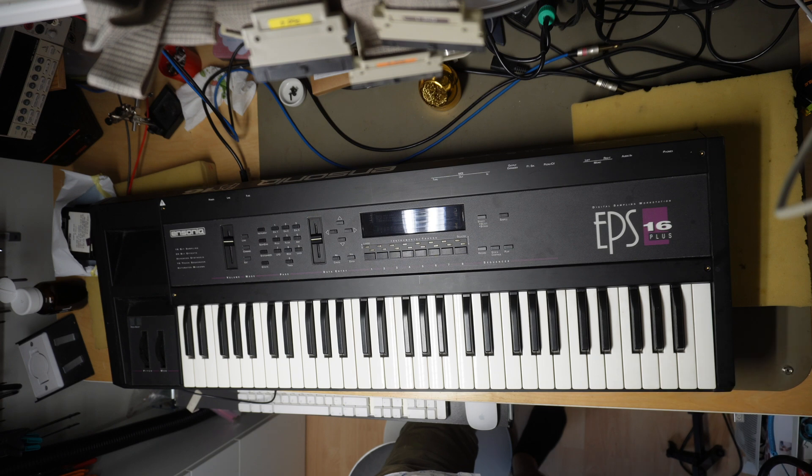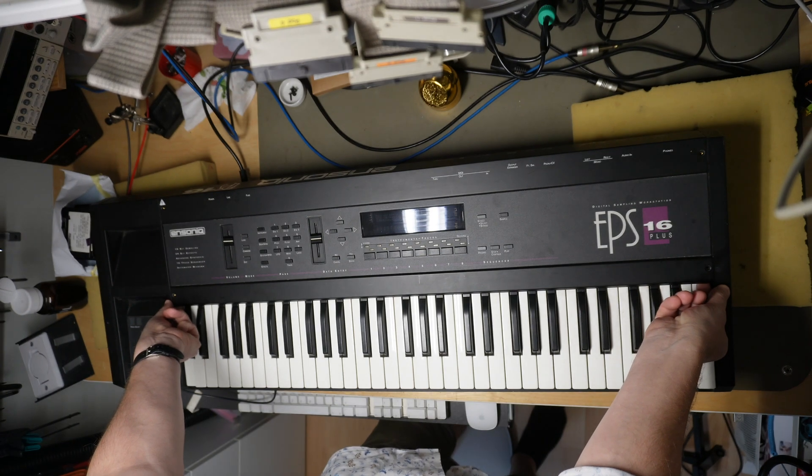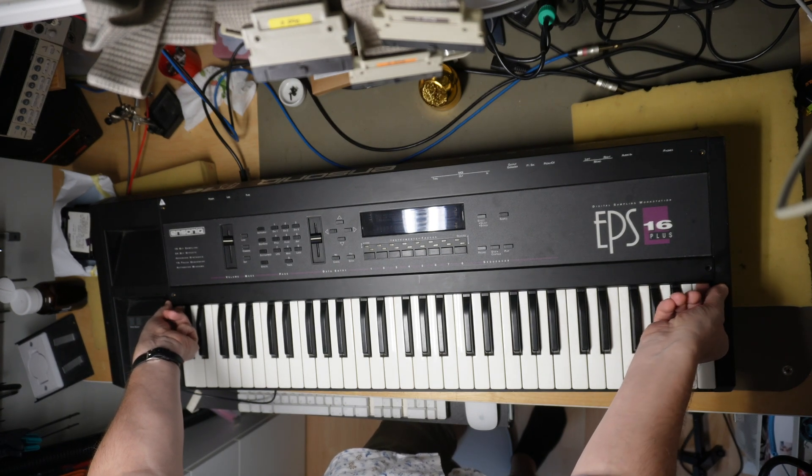I've cooled it down and I will try to clean the connectors inside. That is the last resort to see how it behaves after a cold start-up. So let's go.